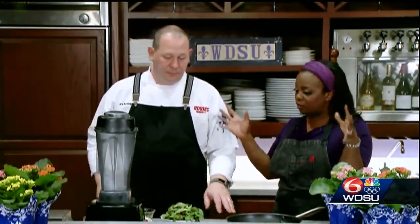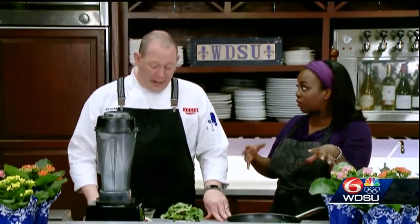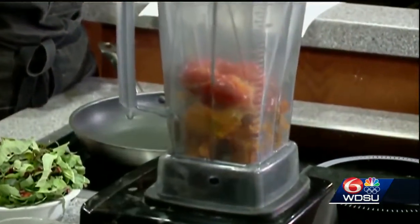Now we're getting the sauce going — this is what's really going to pull everything together. We're going to take the sweet potatoes and the red peppers and get them in our blender with the chili flake and a little bit of fresh parsley.